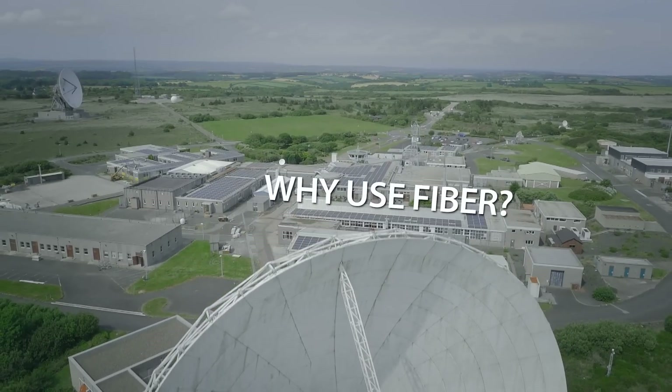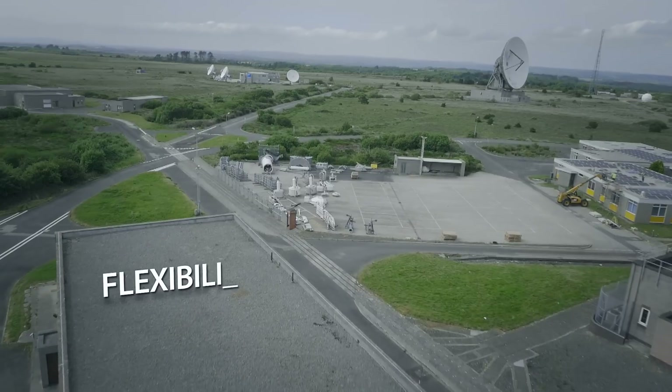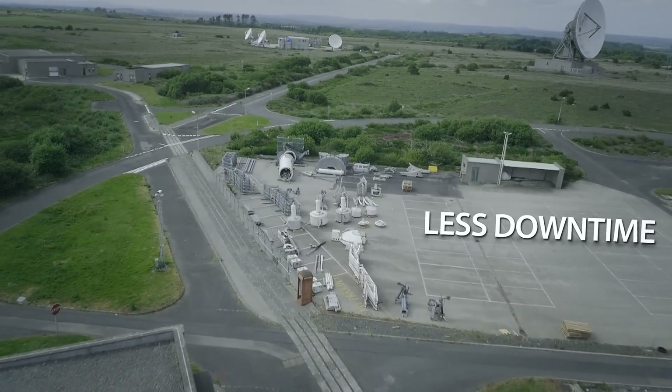Fibre allows us a relatively low-loss, less active component network, so the reliability of each of the links to the antennas increases. These fibre routes give us better reliability and increased flexibility, and allow us to respond to customer requirements much quicker than you could running coaxial cables.